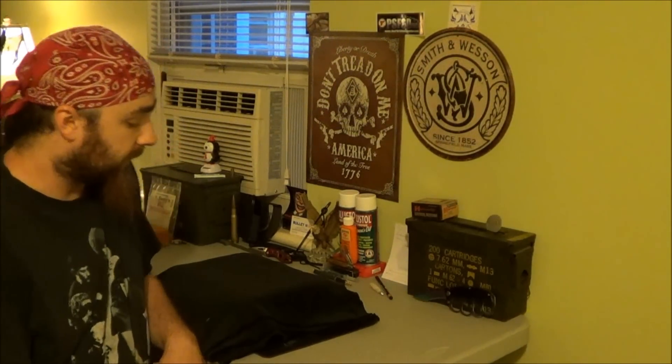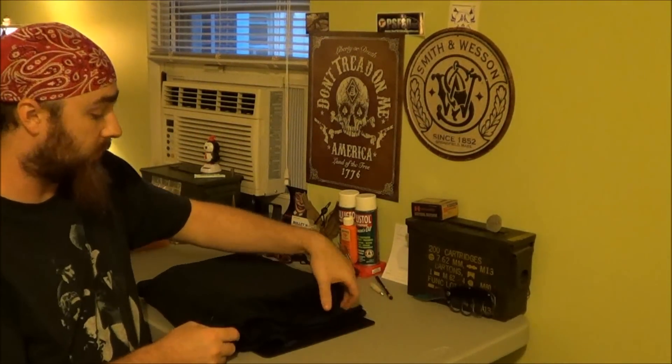Hey guys, LuckySpring696 here tonight. As some of you might remember, I had a video a week or two ago — I can't even remember when I put it up — but I had something under this black velvet cloth here. And I figured I'd show it to you now. I finally got around to it.